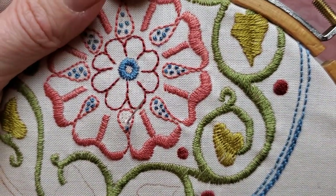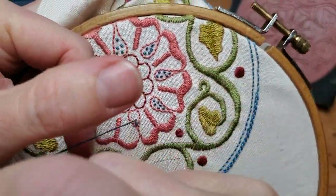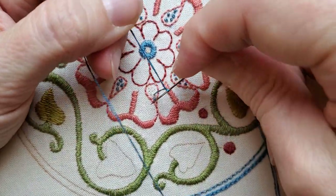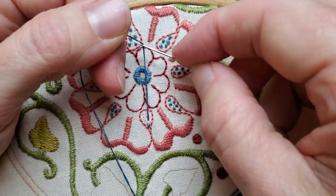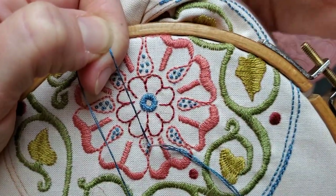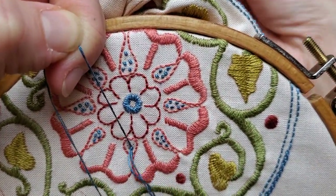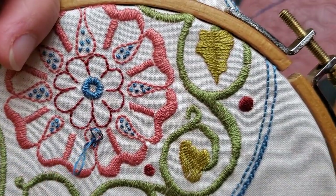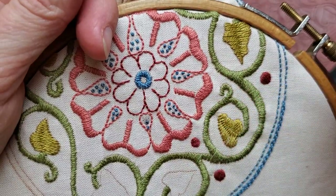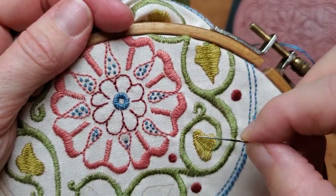Let me show that one more time: you come up, make a loop around your needle, pull it taut, and then very gently put it back through the fabric. As your floss travels through that little loop you made, it creates a little knot. These are awesome for fill stitches — you could fill in areas entirely with French knots, though for this design I felt that might be too many.